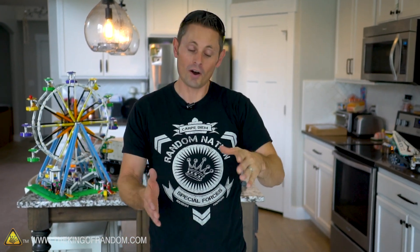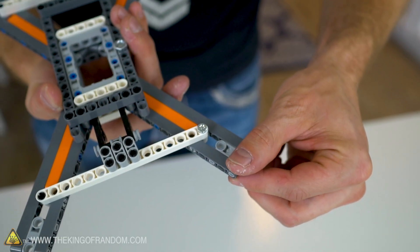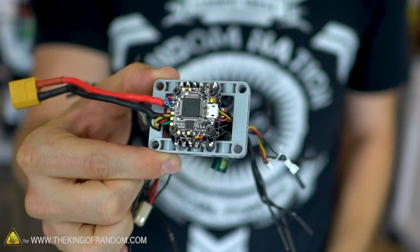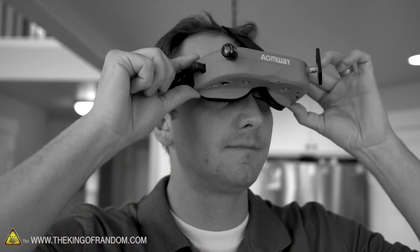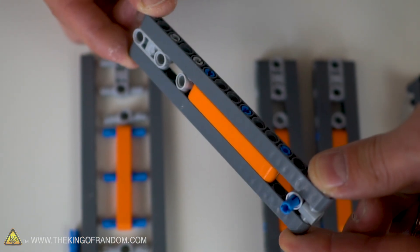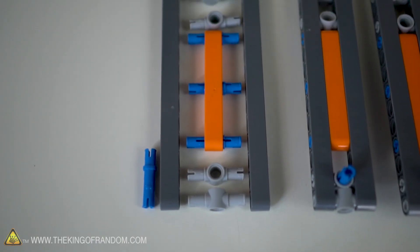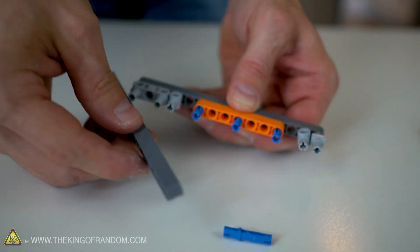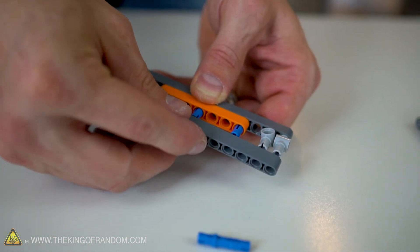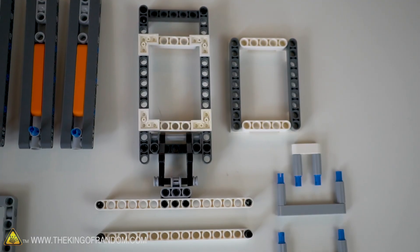We've got two main parts of this build. One is the actual build, which is 100% LEGO Technic, and the second are all the drone components we're going to bring in and lay on top of it. We're going to be doing that in collaboration with a real drone racing pilot. But first, let me show you how to get started on the legs. We're going to be making four identical legs for this platform. We're not going to list all the names of the parts here, but if you go to our website, there's a PDF you can download that will take you step by step through the rest of this build.